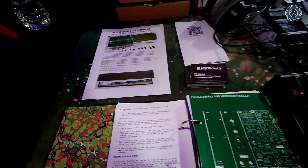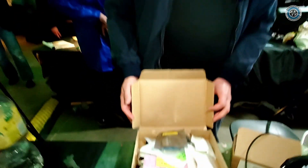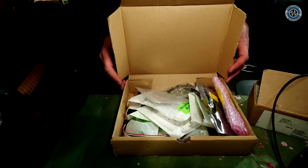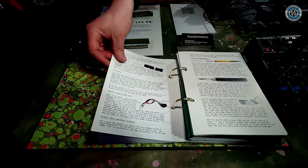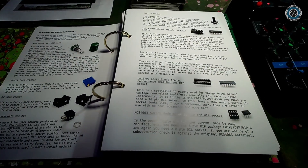And what about all the individual components that require to be soldered or mounted on these boards? Where are those? Thonk currently sell the complete parts kit with everything that you could possibly need. But you don't have to buy that — you can also source them yourself. The book contains a complete part list and description of the parts, so you can source them yourself if you want to learn how to do that.